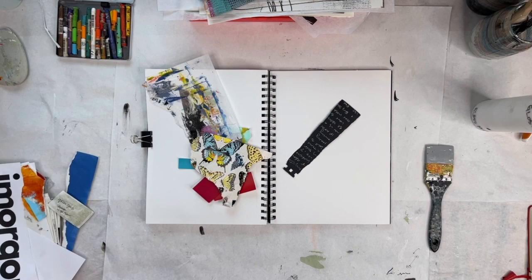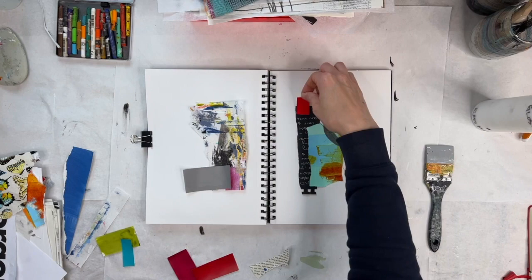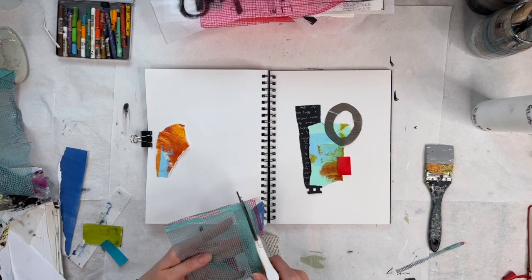Hi everybody, it's Jackie Schomburg-Meinen. I am doing a collage video today. I've been putting off my art for a while this week, and after getting over a cold and having some family in town and starting to get back, I didn't really know where to start, so I thought I would just do a sketchbook collage exercise.